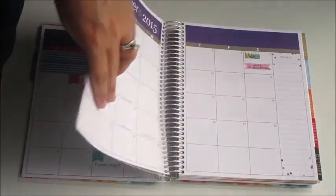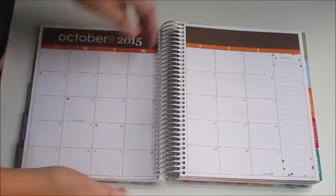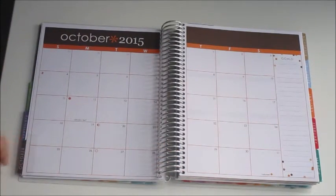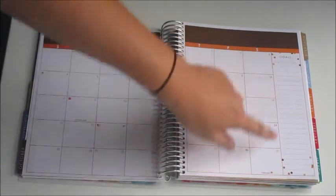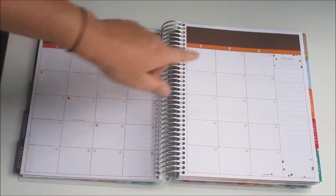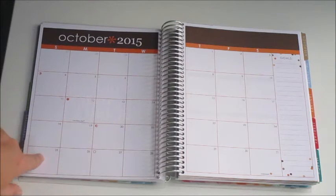Let me show you a blank monthly layout — October is untouched. It says 'goals' right here, there are party pops around the top and bottom matching the month's color scheme, no quote at the top, and the holidays and moon phases are pre-filled on the monthly layout.